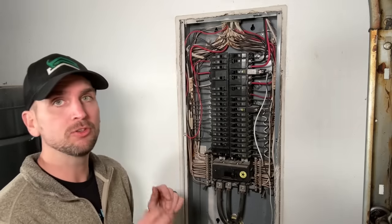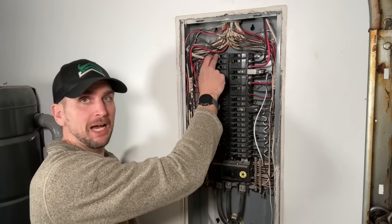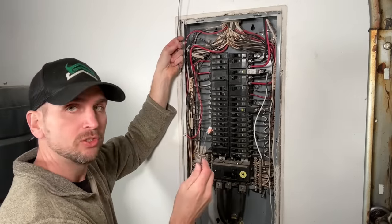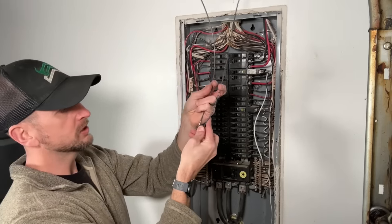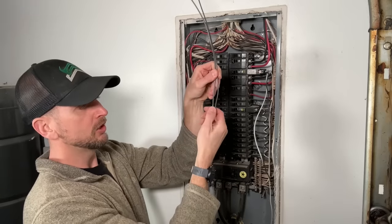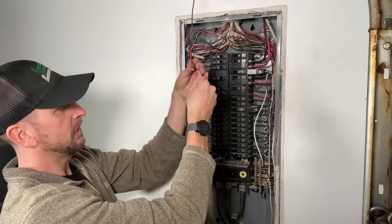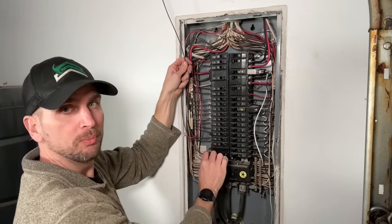But what if you wanted to move a breaker from the top to the bottom and your conductor comes up short? The way I usually handle that is with WAGO 221 lever nuts. I'd bring a longer same-gauge conductor in, close the WAGO 2-pin lever nut, and double back that wire to extend it out to the lower part of the panel.